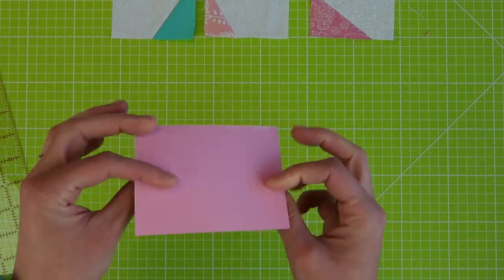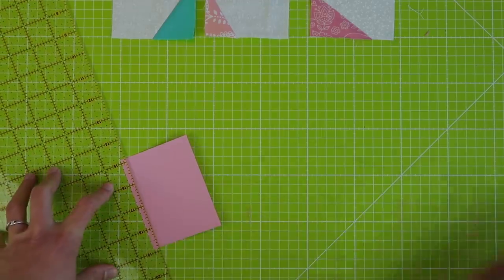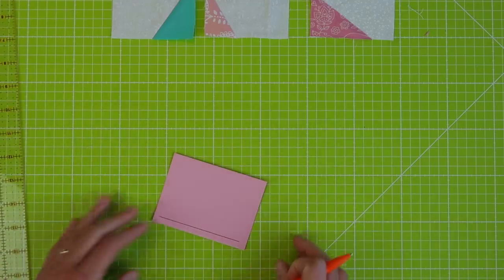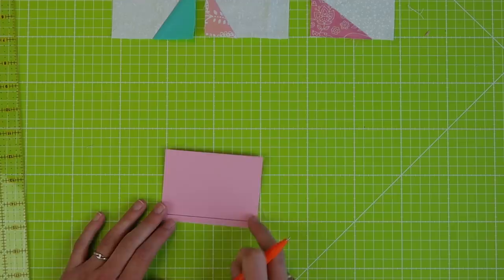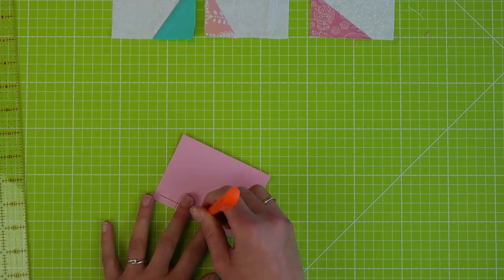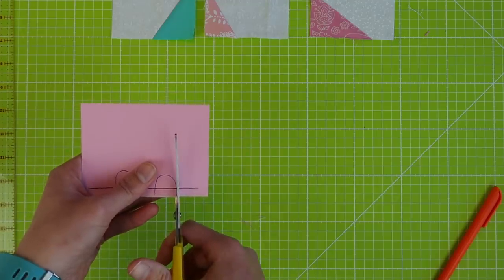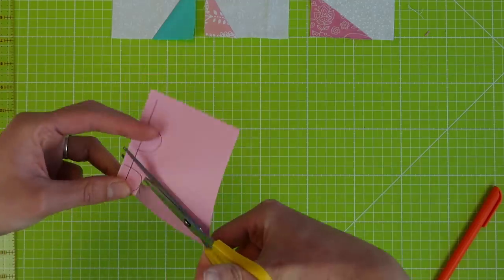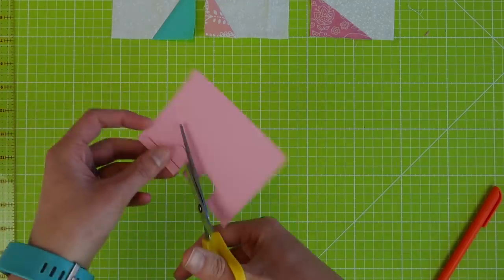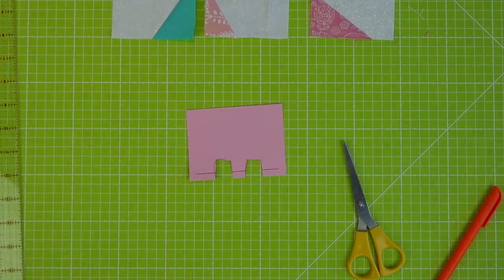I'm taking a piece of cardboard and putting on a quarter-inch line for my seam allowance. And what I want to do now is to cut a few holes in here. So I'll just place two fingers — looks weird but trust me this is going to help — and then cut this out. It doesn't need to follow the shape, just want to have about that width of your fingers. And this is the tool that's going to help me.